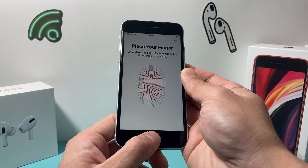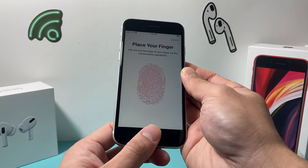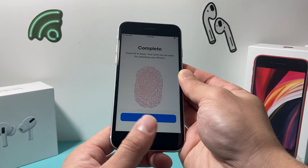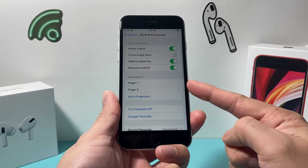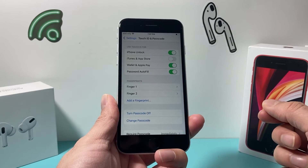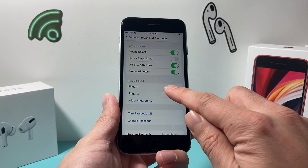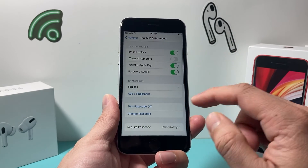Adjust your grip as needed. As you can see, I've now added another fingerprint, so I have two different fingerprints on my iPhone. In the future, if you need to delete one, just come back to this menu, click on the fingerprint, and hit Delete.